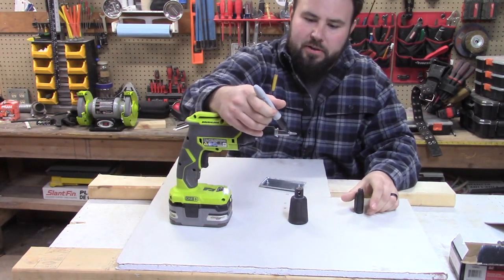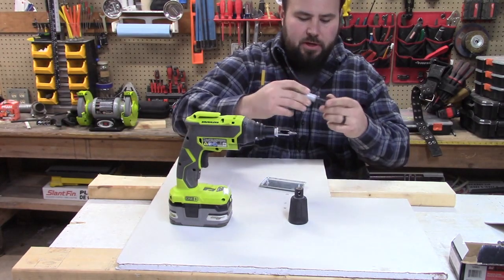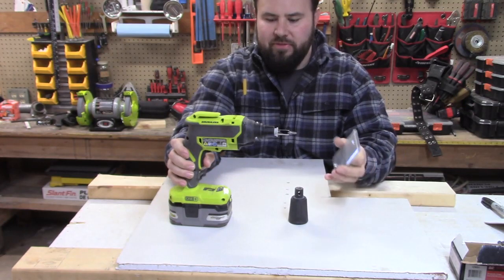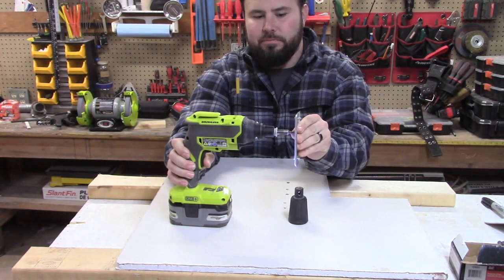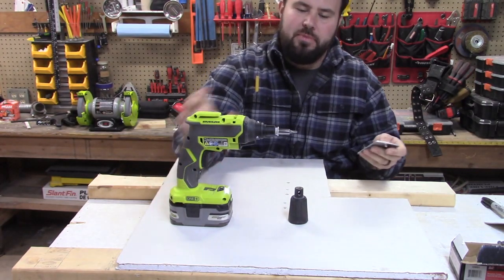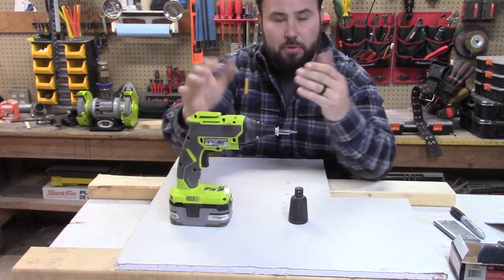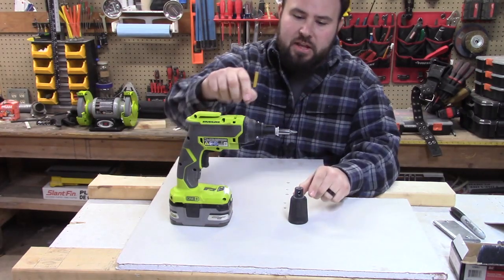Let me put a line on this so it shows up on the video. When the clutch is out normally like this, it's not going to drive — I can pull the trigger and nothing happens. But when I push it in, it starts to spin. That is a key feature of this gun.